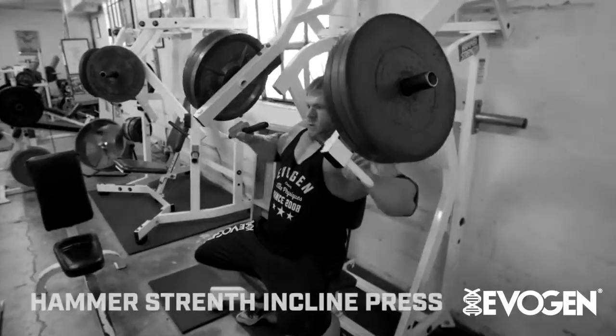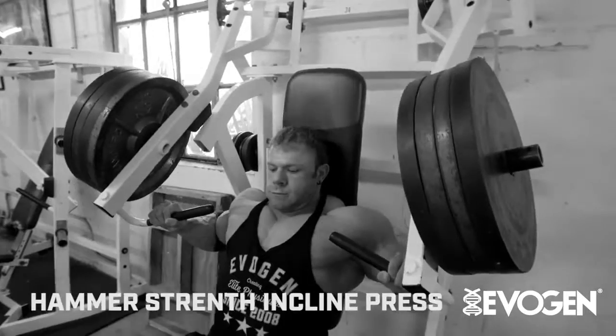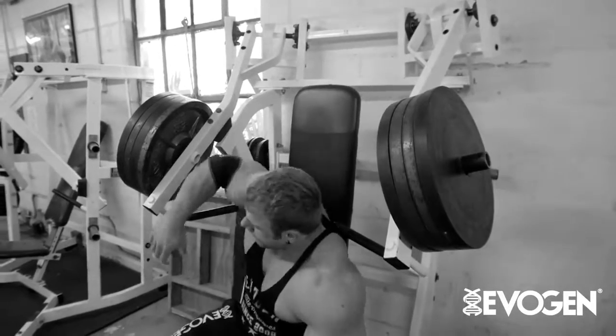What I'm doing today for chest is hammer strength incline. This is very common for me to start out with this. Basically, I just keep throwing a plate on each time, warm it up, and I'll end up doing three to four reps.